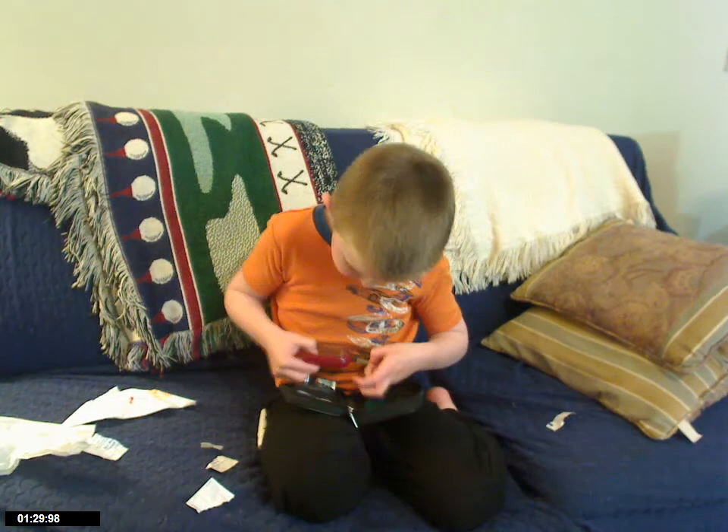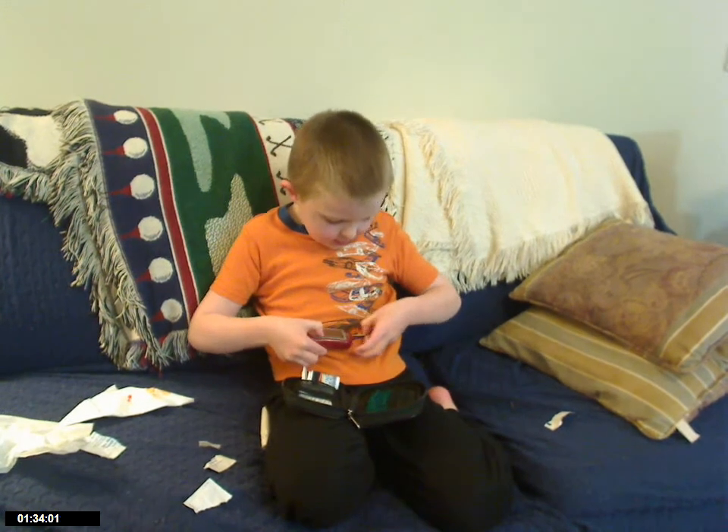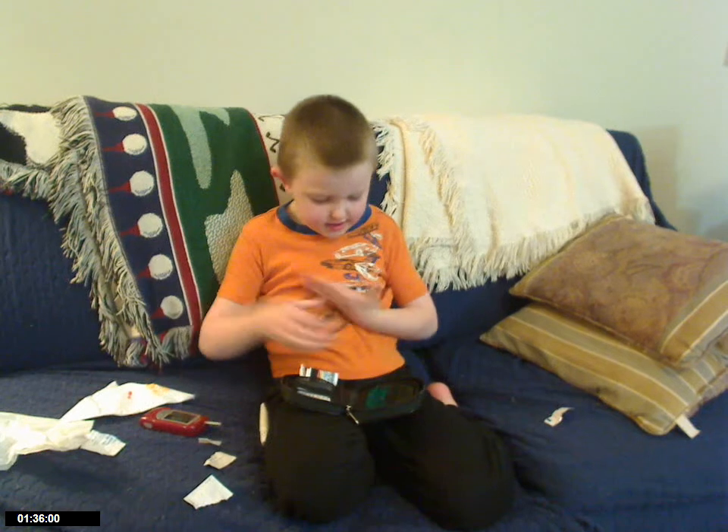Then we take the strip and put it in here — in the glucometer. In the glucometer?